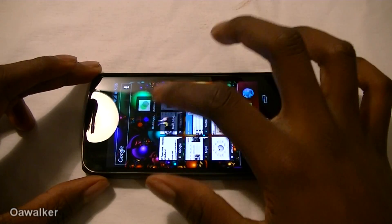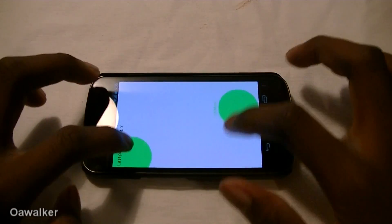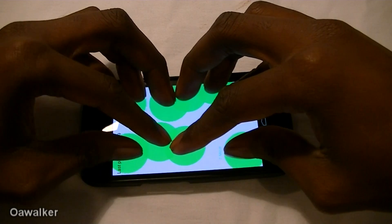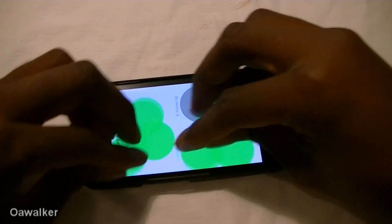We're just going to show another multi-touch application. Works fine. Still supports up to 10 fingers and you can still move them all about.